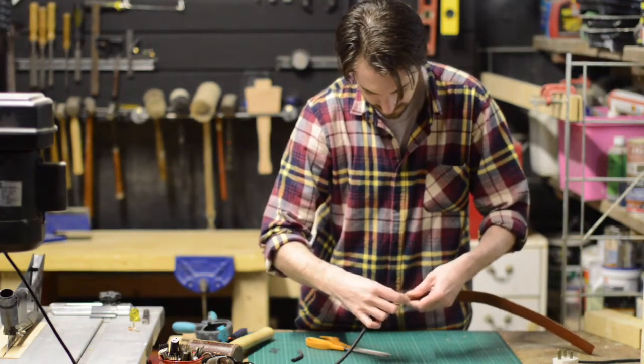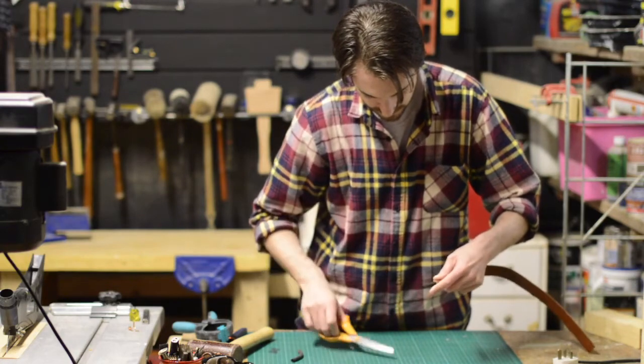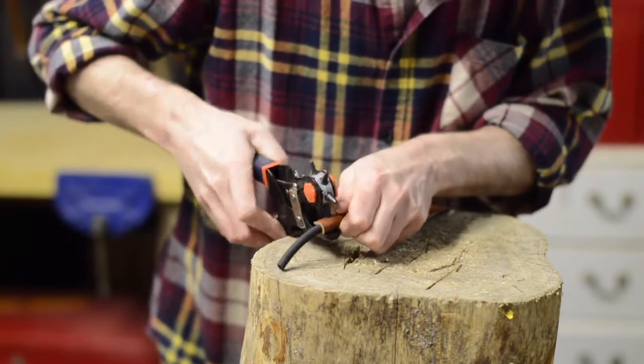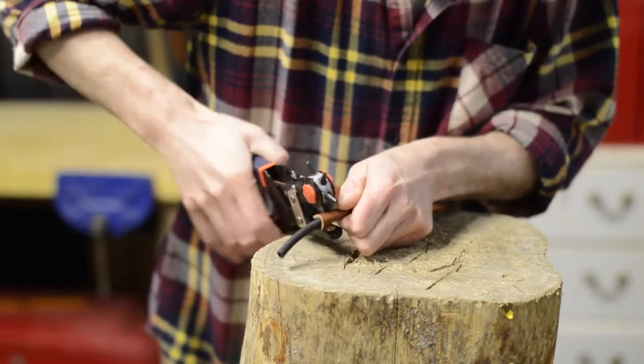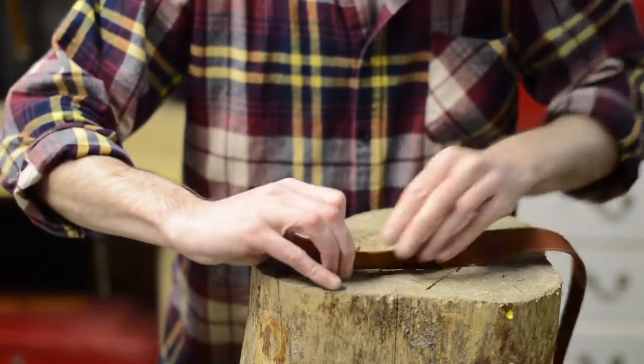What I'm actually going to use to hold the glasses in place is some latex surgical tubing. This should work well, as if the glasses ever get caught on anything they will just pull straight out. I have some tubing left over, so maybe in the future I'll make a catapult — safety glasses should come in handy then.